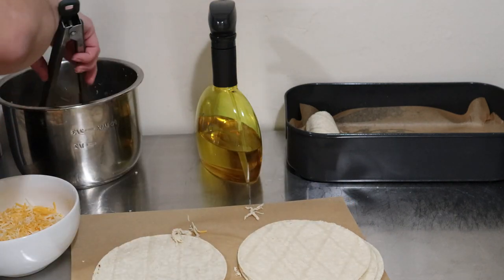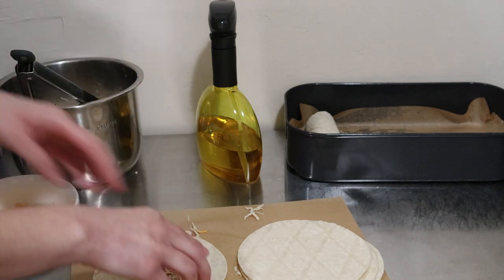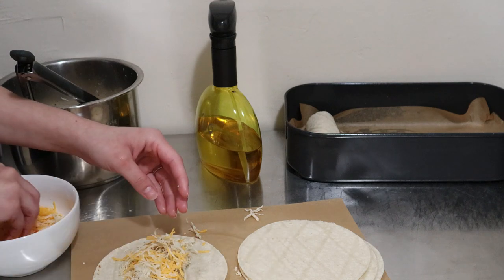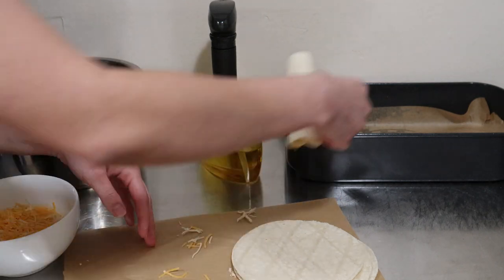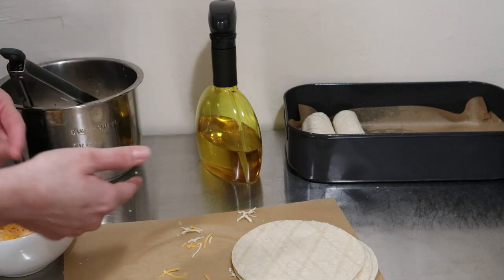One of my favorite quick easy meals, you guys. Add some cheese — you can add more if you want — roll it, place it in the air fryer basket, and continue on.